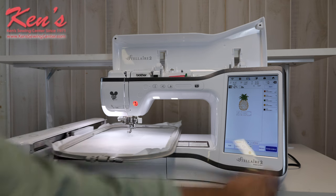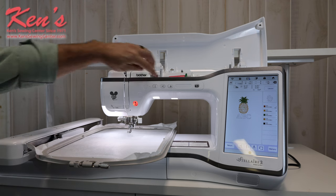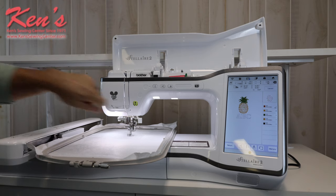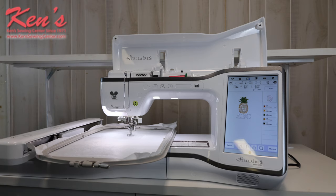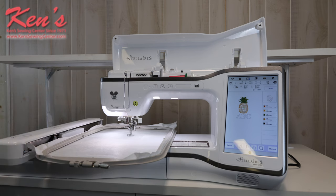Once we get the design set up like we want it, I'm going to hit embroidery. The machine calibrates and lets me know we're ready to embroider. I'll lower my presser foot — notice my button turns from red to green — and now I'm ready to embroider this design out. I just hit go and follow the directions all the way to the end of my design.